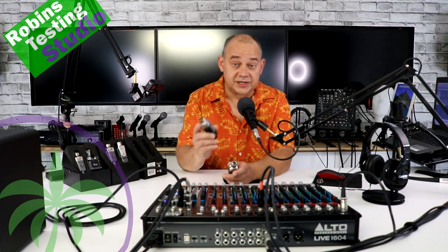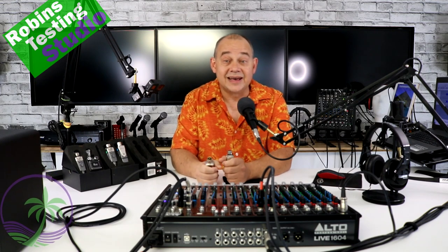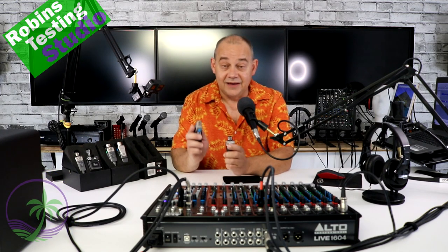Hi there, Robin here from RTS, Robin Sessing Studio, aka Expert Island, and we are talking about the XVIBE U3 today — a very, very versatile wireless system.